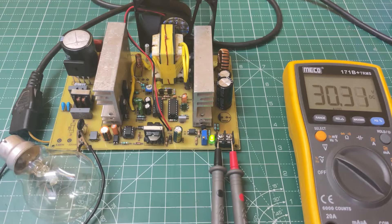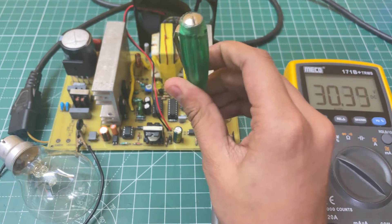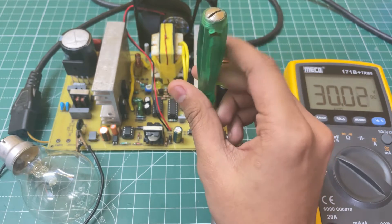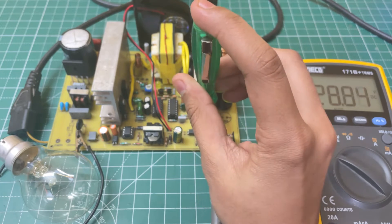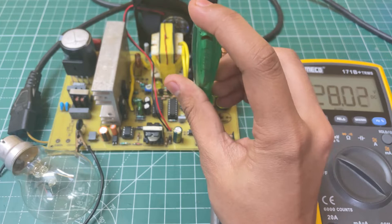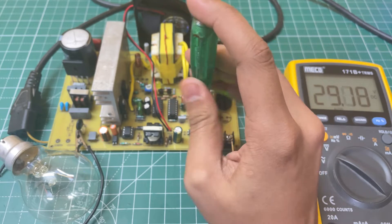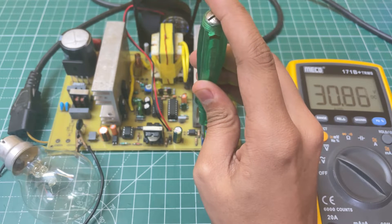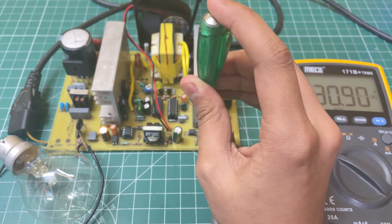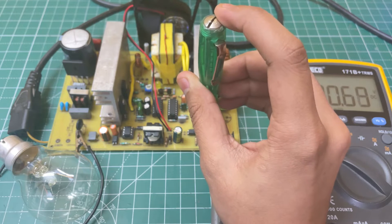The output voltage is around 30.3 volts. Now let's adjust the output voltage — as you can see, it's decreasing, and if you turn it anti-clockwise, the voltage increases. So let's set it to 30 volts and check the proper power testing of this SMPS.